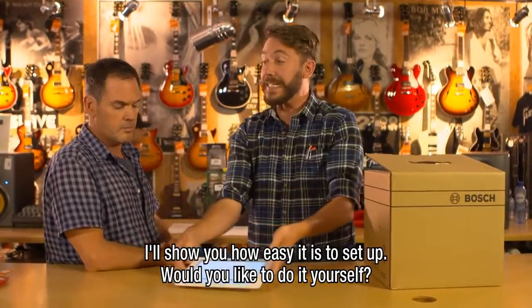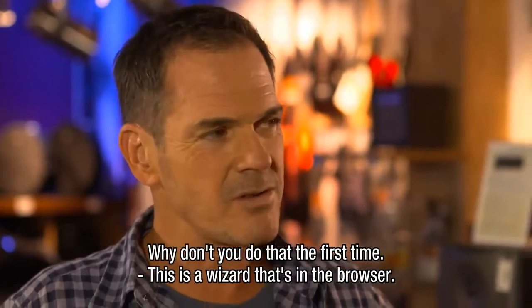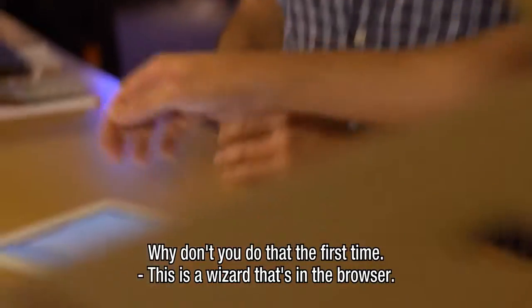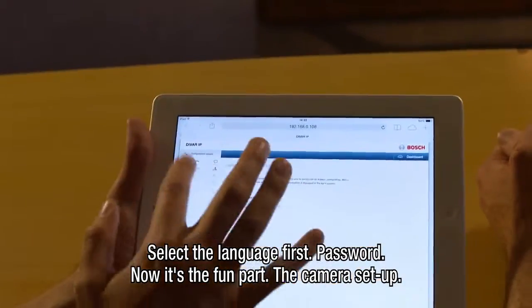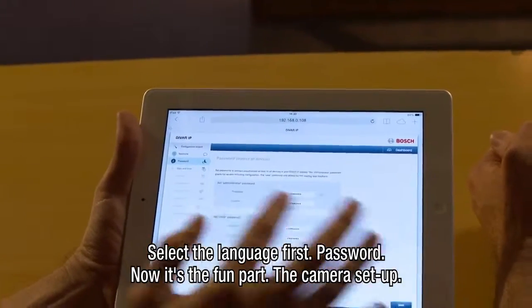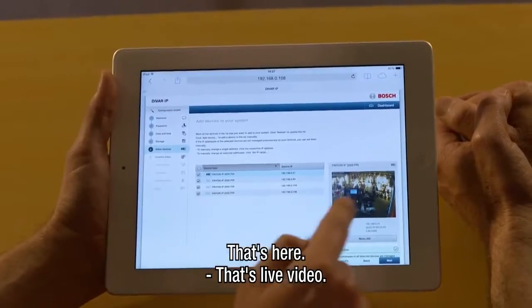Now I'm just going to show you how easy it is to set up. Would you like to do that yourself? Why don't you do that the first time? So this is a wizard that's in the browser and you just select the language first, then the password. Now here's the fun part — the camera setup. That's here.